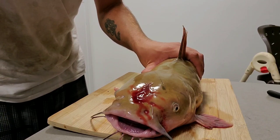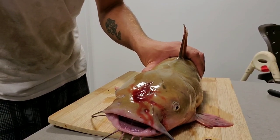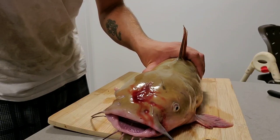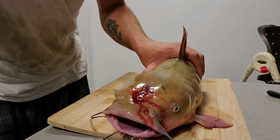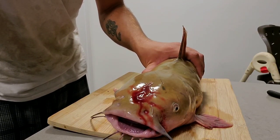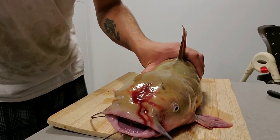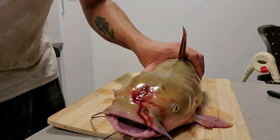Alright guys, I know it's not the prettiest video, but I feel it's important to know how to properly and effectively kill a fish. Thanks guys, thanks for watching. You guys have a fantastic day.